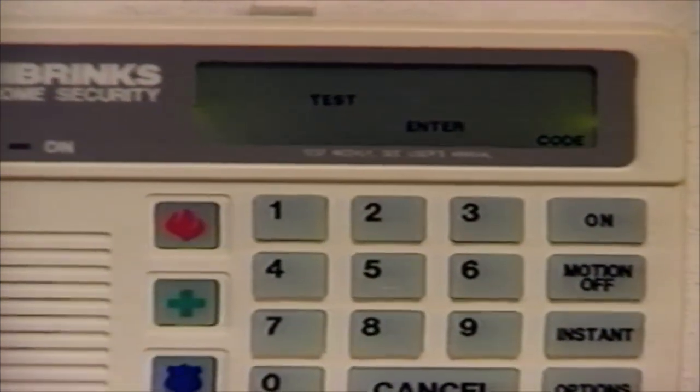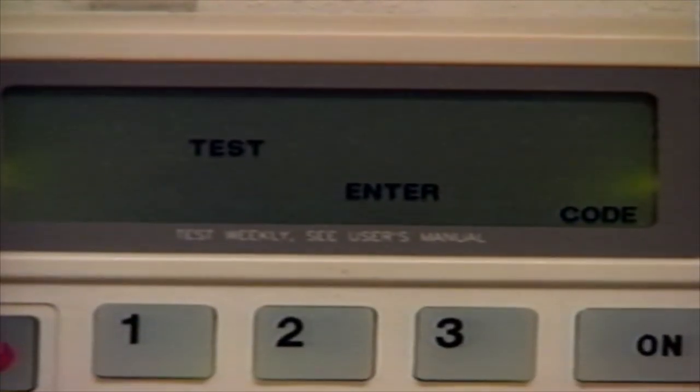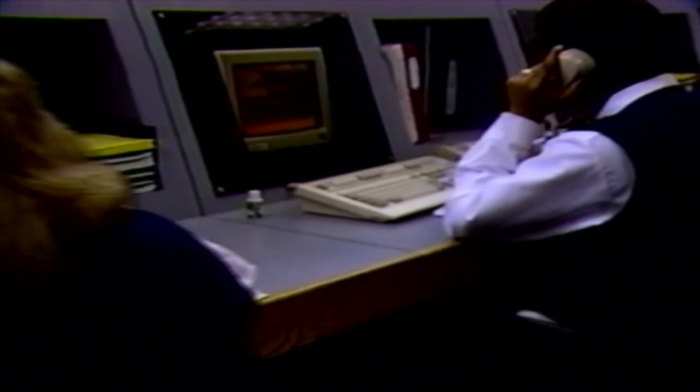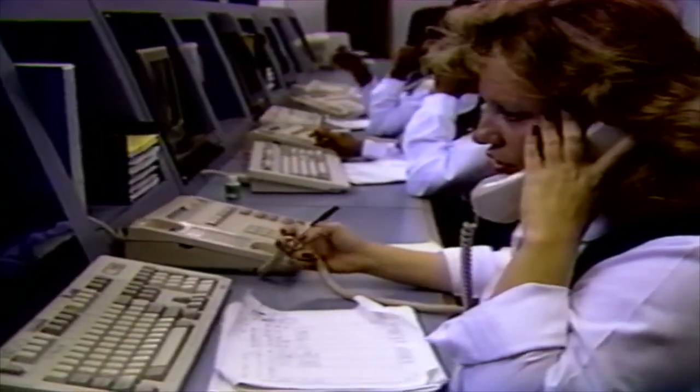Test the system each month to help ensure that it is working properly. We will explain how to test the system later in the video. You may contact Brinks customer service for assistance at 1-800-445-0872. Customer service is available 24 hours a day, seven days a week. If you experience any unexplained false alarms, immediately contact Brinks customer service. Many times the cause can be determined over the phone, but sometimes a service call is required to adjust a sensor or correct a system problem.